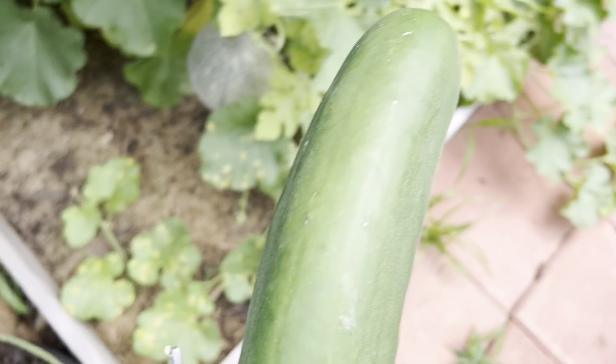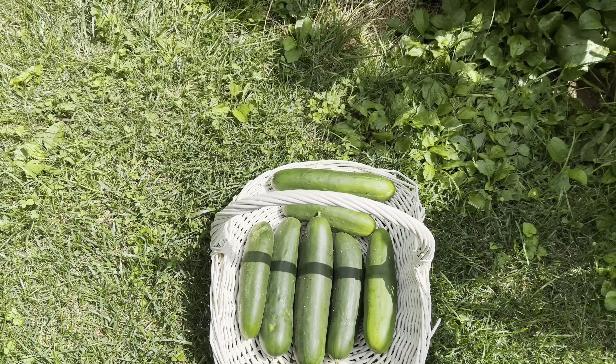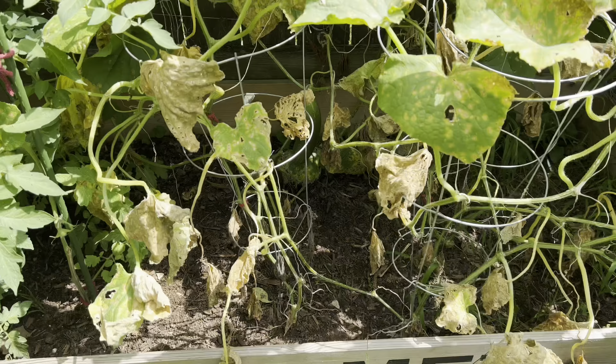Let me go inside now and I will check on this side. Here I am in this section, and I'm just going to cut this — I mean, cucumber. Did I just say tomato? I meant to say cucumber.